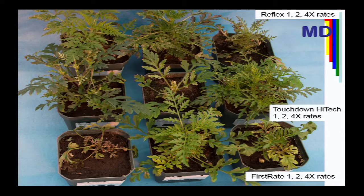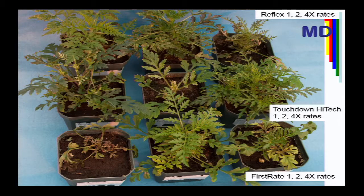Just touching on common ragweed. While a lot of emphasis is on Palmer amaranth, we need to be aware there's other resistance in this region. This is common ragweed from Dorchester County — we have some in the greenhouse from Delaware that look just like this. This ragweed was treated with Reflex (Group 14), glyphosate, and First Rate — three different mechanisms of action — at 1x, 2x, and 4x rate. This population is resistant to all three of those chemistries, so our options for controlling something like this become very challenging.